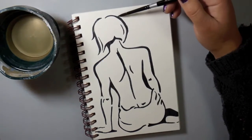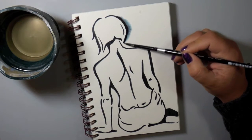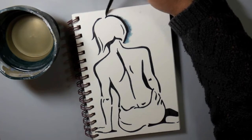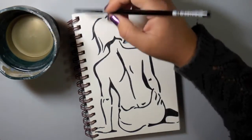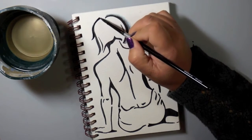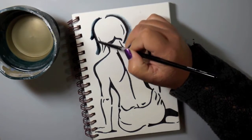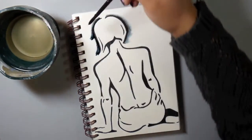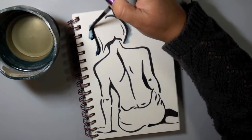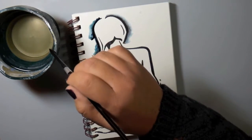I now have my watercolor brush — this is the Silver Black Velvet watercolor brush, round, and it's the size 6 round. These are my favorite watercolor brushes and they hold a lot of water in that round barrel.